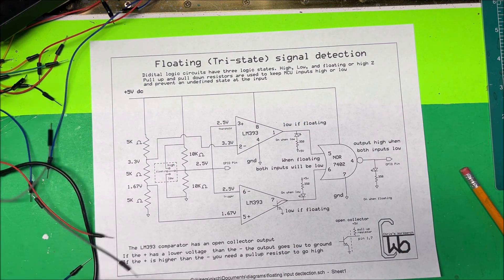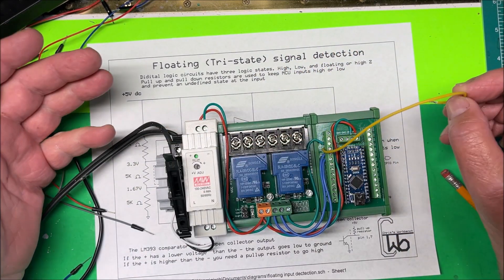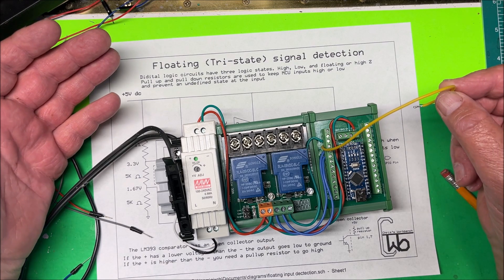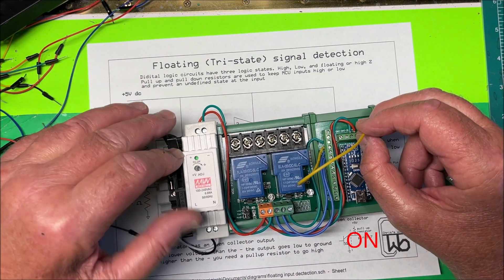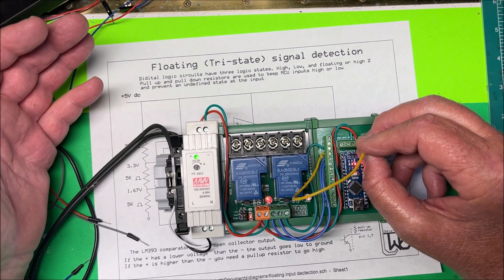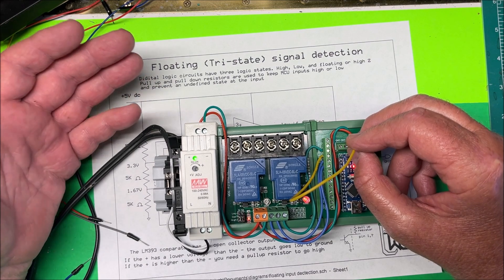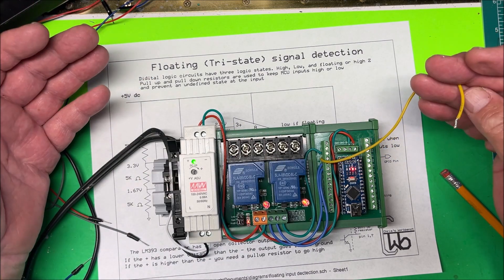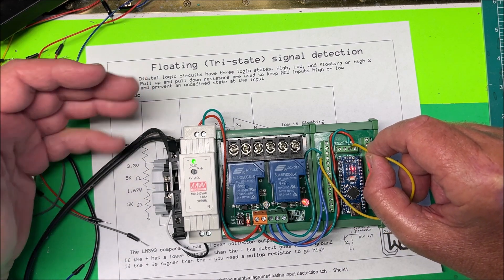Here's a project I was working on. I have a couple of pumps being controlled with one input — if the input goes high I turn one on, if it goes low I turn the other on. If I put it high, that pump comes on. If I put it to ground, the other pump comes on. Trouble is, if I pull it out and it's floating, both of them go crazy — they're both trying to turn on, and you're going to ruin the pumps.